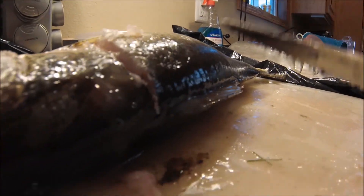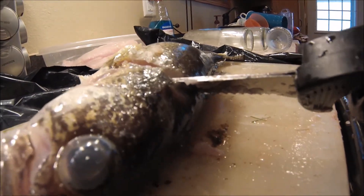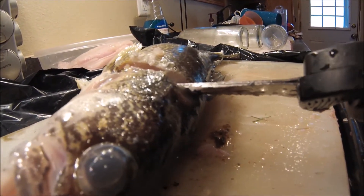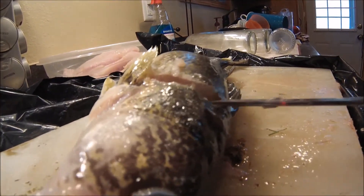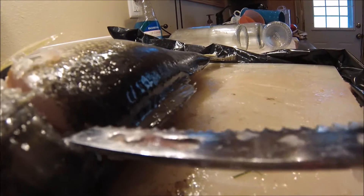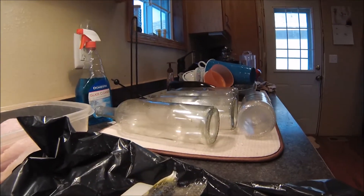Then you start angling the knife a little bit before the backbone just like that. Then you're going to want to keep cutting, and as soon as you get down to the backbone, you just want to keep your knife horizontally so you don't go through that backbone all the way down. Then you just stop right about here — I'll show you guys after I'm done.